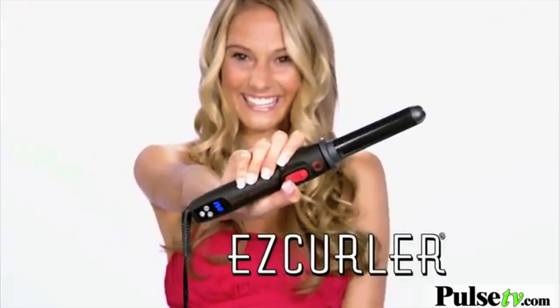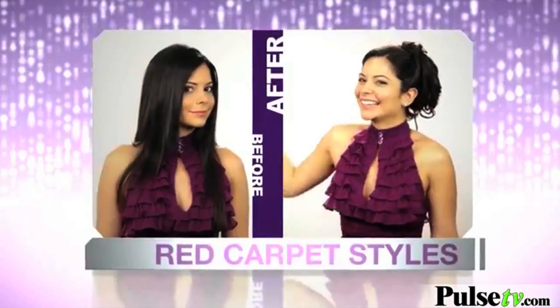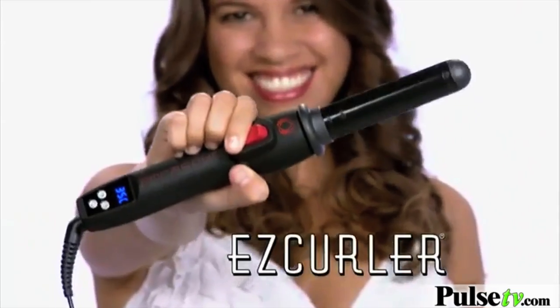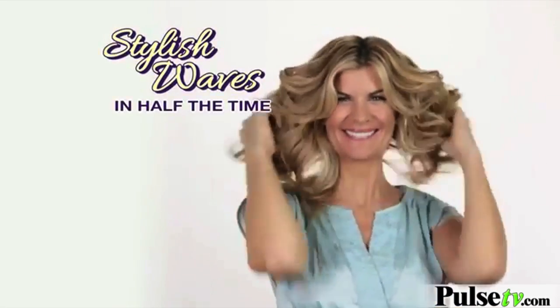Take a spin with EasyCurler, the self-spinning curling iron that turns out red carpet styles with the touch of a button. Now you can have beautiful curls and stylish waves in half the time.